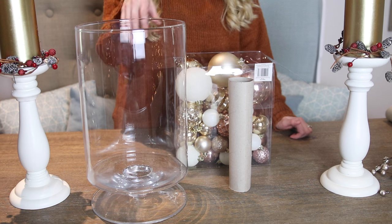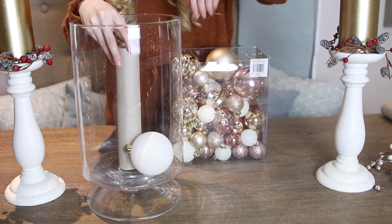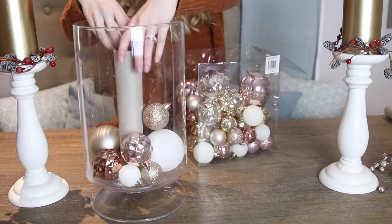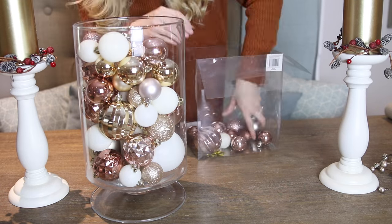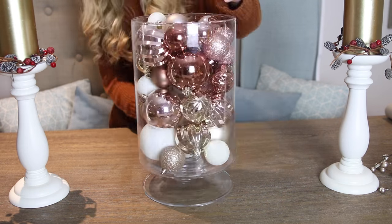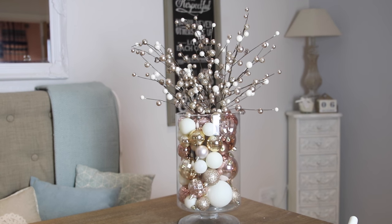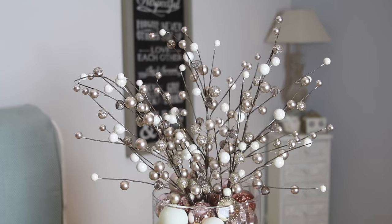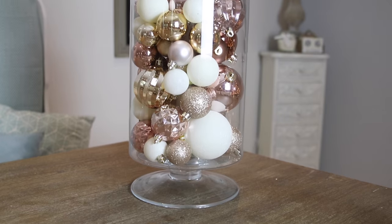If you use this little hack then one box is enough for this huge vase. Just pop an empty kitchen roll tube in the middle — this packs out the vase a little bit so you only need to put the baubles around the outside. For a huge vase you could put two or three tubes in the middle, but I only needed one and for the amount of baubles in the box it was absolutely perfect. You can leave it there; it looks really nice displayed on a shelf and you can add lights, or because you have the tube in the centre you can add some pretty beaded foliage. I put three in the top and I think it looks absolutely beautiful.